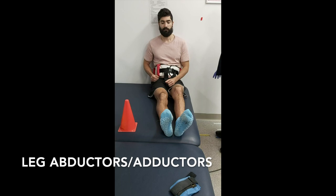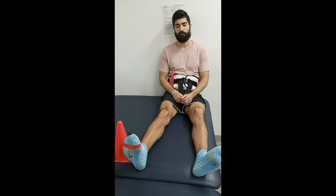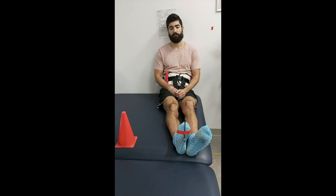For the leg adductors and abductors, I had to really work on my form and keeping the right muscles engaged. A pen was placed at the bottom of my foot which I had to keep stable and pointing upright, in order to focus and use the correct muscle groups rather than relying on everything else.